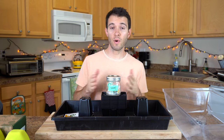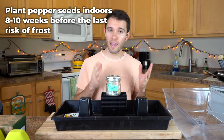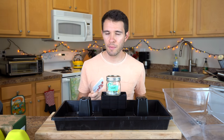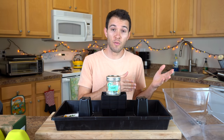Before you plant, figure out when you should plant your pepper seeds. Generally, most pepper varieties need about eight weeks indoors before they're ready for outdoors. We're in zone six and plant in mid-March; our last frost date is mid-May. You can find your hardiness zone and last frost date, then subtract eight weeks. The exception is super hot varieties like ghost peppers — they take even longer, so add another two weeks, making it about ten weeks for super hots.